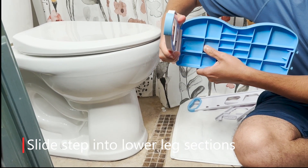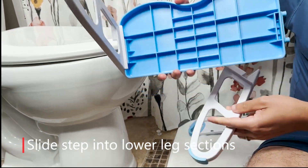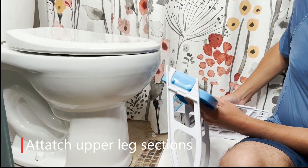First, slide step into the lower leg sections. Then, attach upper leg sections.